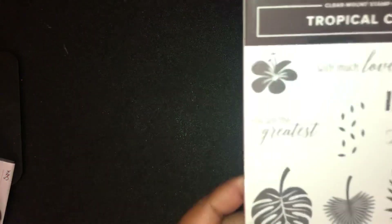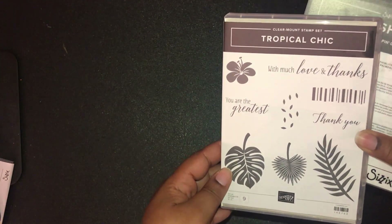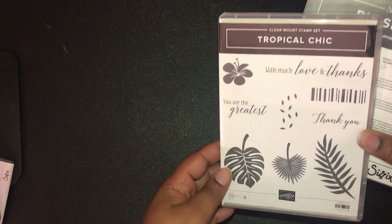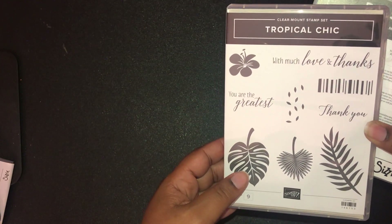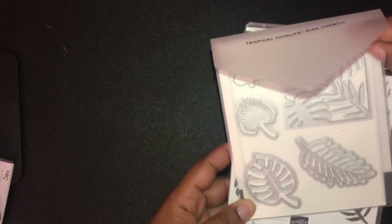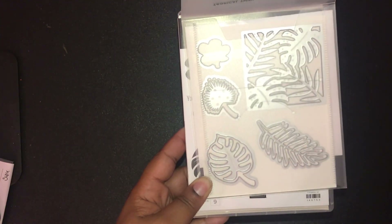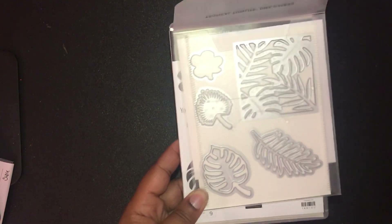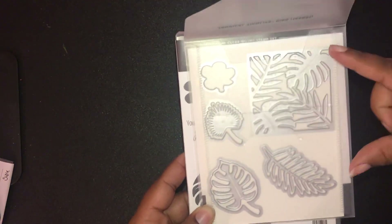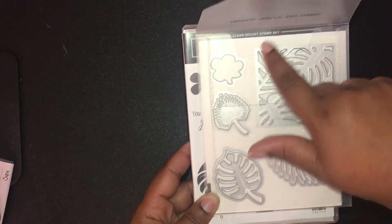I also got the Tropical Chic bundle. It reminds me of the Botanical Garden or Botanical Blooms bundle from a couple of years ago, and it has coordinating dies. One die cuts into your paper but will not cut it out unless you use one of the layering squares that is big enough to cut around the image — that's how it works.